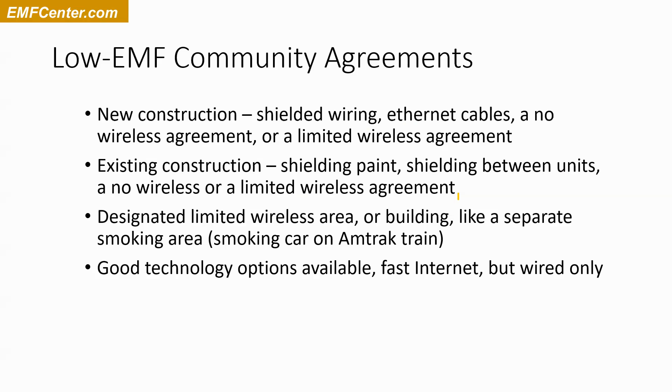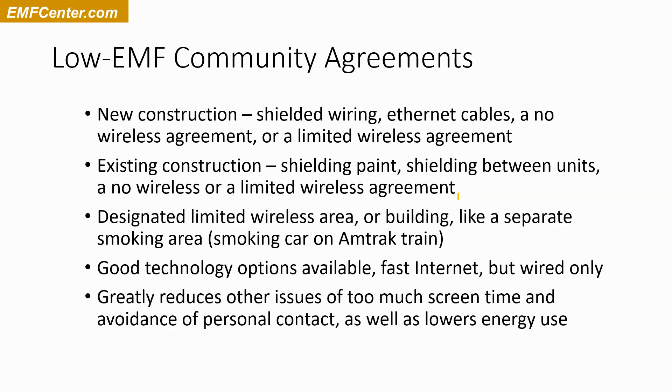I recommend being careful not to go too far with no technology. What you're trying to do is no wireless — not no technology. Reducing the wireless also reduces other issues like too much screen time and avoidance of personal contact. And with the electrical system, when you're turning things off and using less electricity, you lower your energy use.